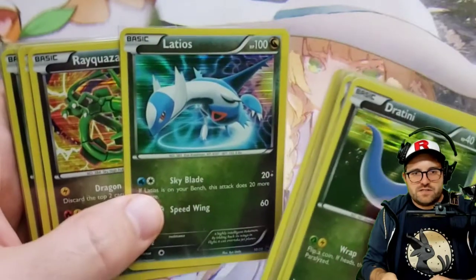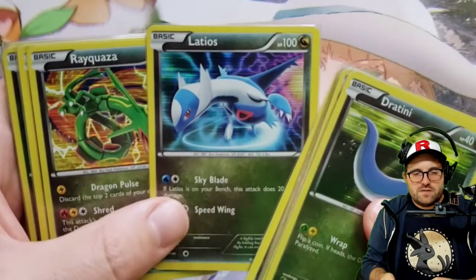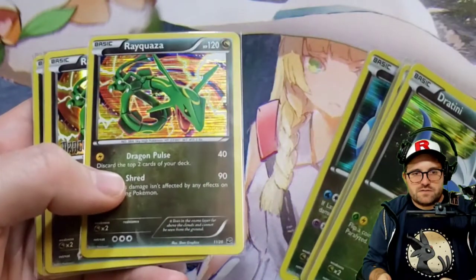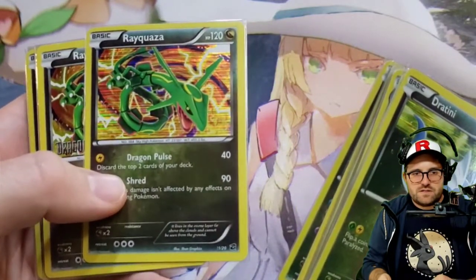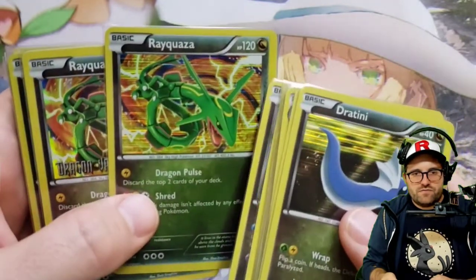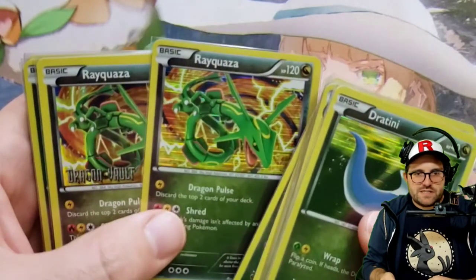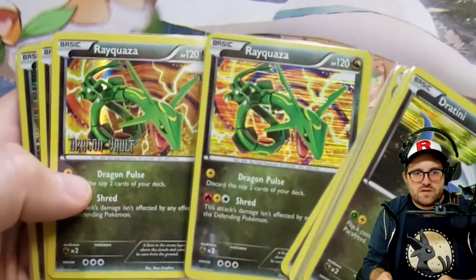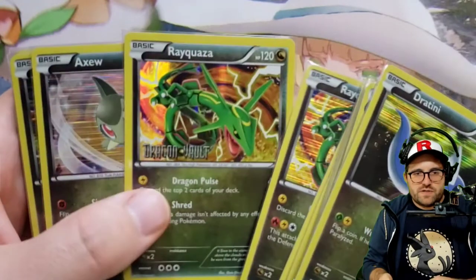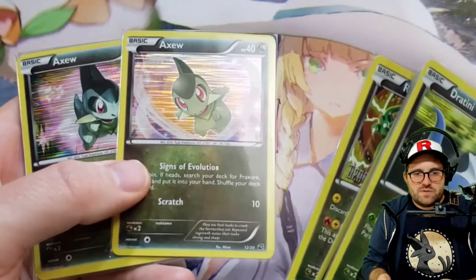We have Latios — I really love the Latios and the Latias Pokémon in general. It's really cool that they're counterparts. We have the Rayquaza, very nice — holographic, really wild pattern in the background that kind of works with that holo, and it makes the Rayquaza really stick out. I kind of wish that for these promo cards they had done an alternate artwork, but it is what it is — they were doing their best, I guess.